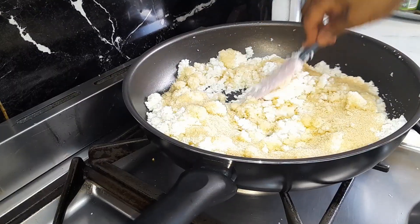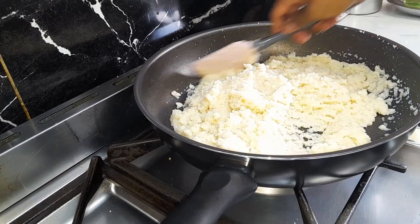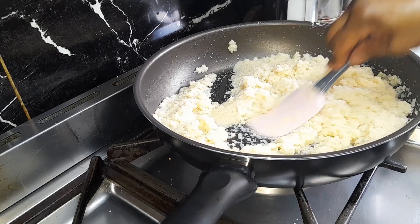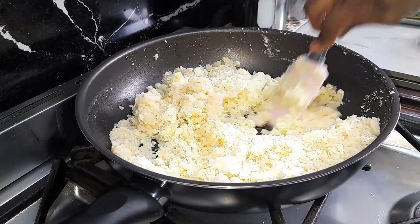Add sugar and continue stirring, cooking until the sugar has completely dissolved. As the sugar melts, the mixture will become runny. Continue cooking for another three to four minutes or until the mixture becomes thick. Add milk powder and mix it well to combine and cook for two minutes.